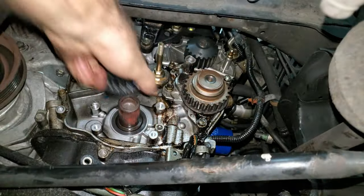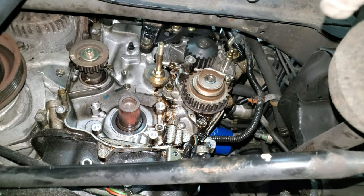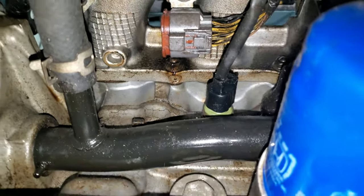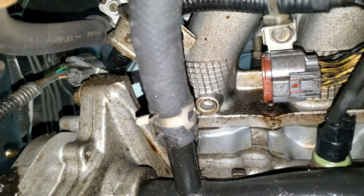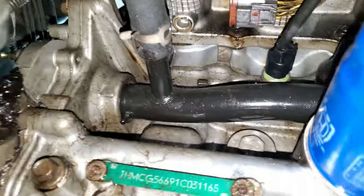I want to take this pulley off and inspect that seal — it actually looks clean, so I'm not replacing it. I'm coming to the conclusion that all the oil leaking on the timing belt side is coming from that valve cover gasket. The camshaft seal looks really clean too, so I'm going to leave all the seals alone.